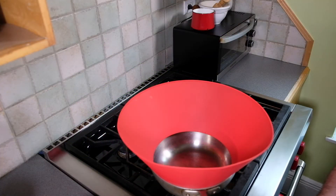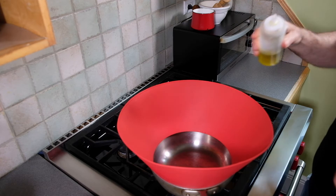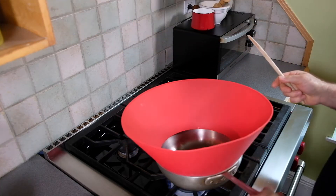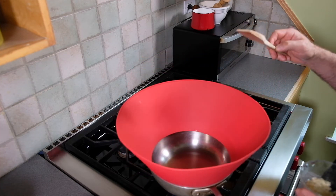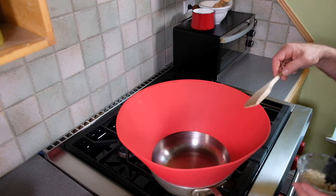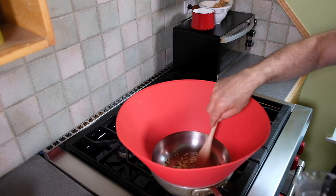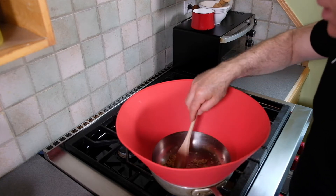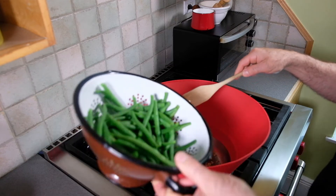So now we have our pan back on the stove. I'm going to heat it up and add about a tablespoon of olive oil. Once the oil begins to heat up and starts to shimmer, we're going to add our garlic. We're just going to cook it a minute until it starts to become fragrant, and then the green beans are going to come in.